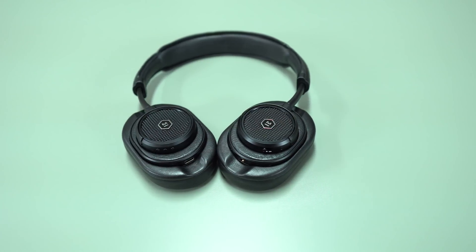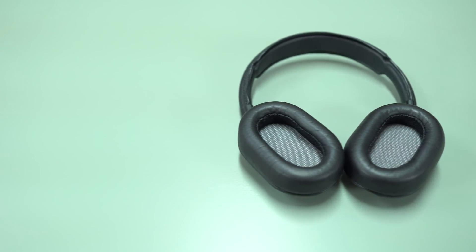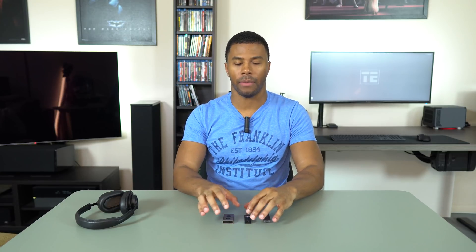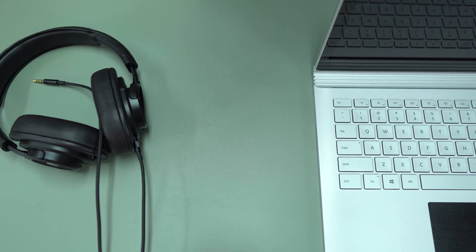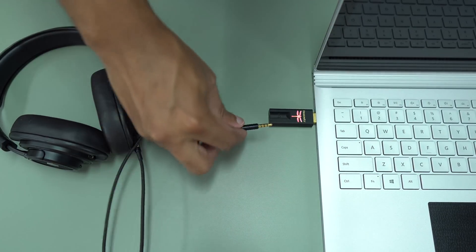I tested each of these DACs with my Meze Dynamic MW50 Plus headphones — a very high quality set that sound excellent — and each made them sound even better. After extensive testing, I will say off the top: if you're looking for the best audio quality period for $100 or less, the AudioQuest Dragonfly Black is the winner. It's the most expensive, it sounds the most expensive, and it's the best.